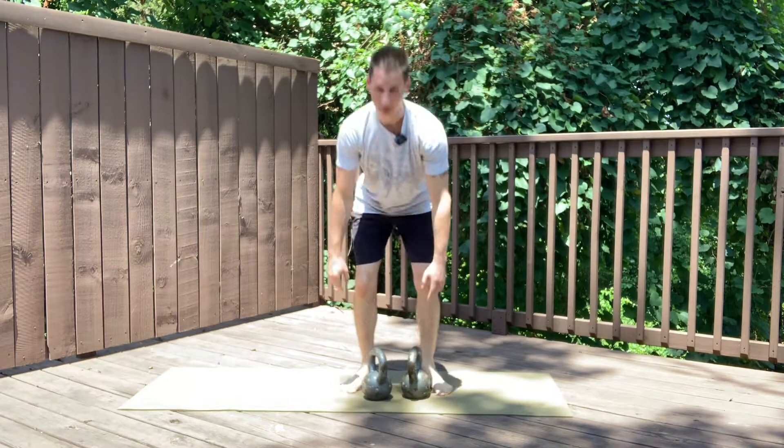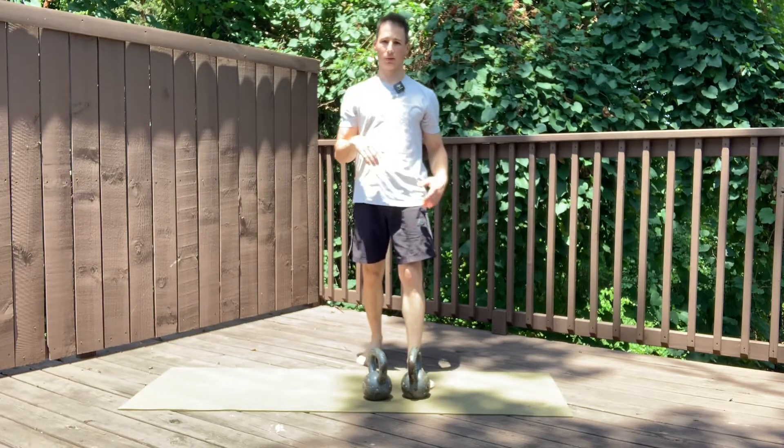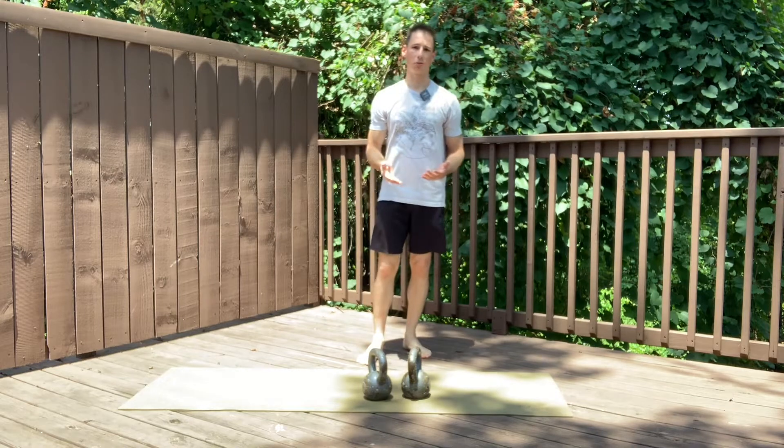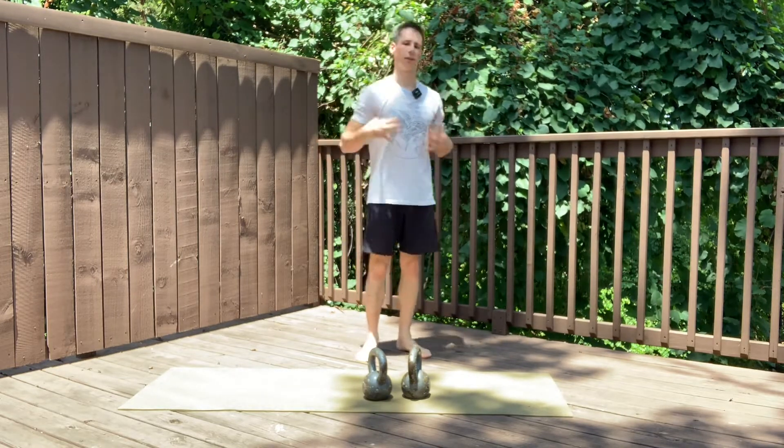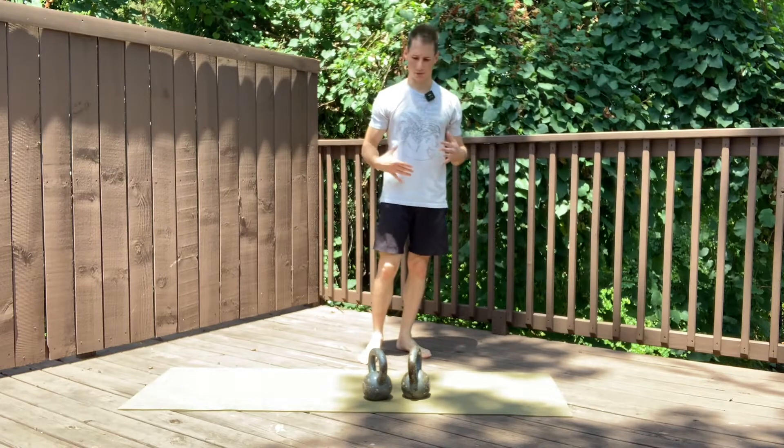The double overhead press is just like doing the single arm press, but we're going to be using two tools at once. Because we're using two, we're going to be adding more weight that our lower body has to stabilize throughout the motion.